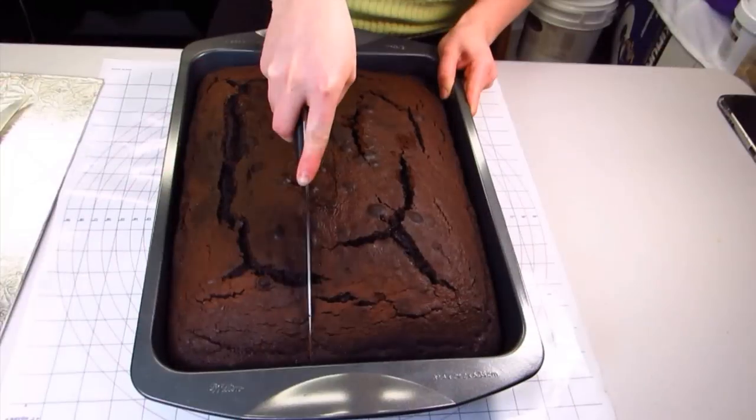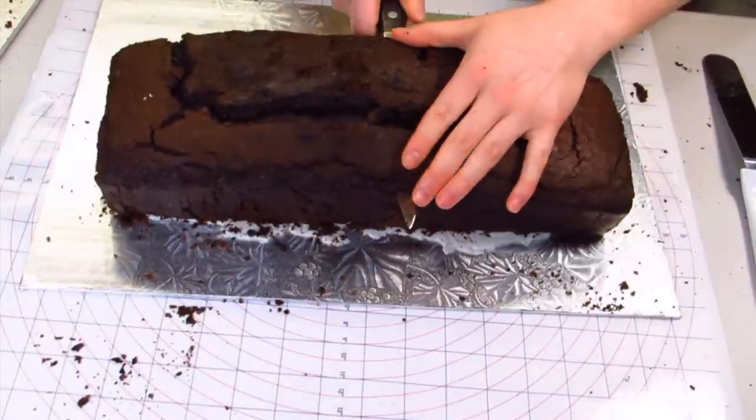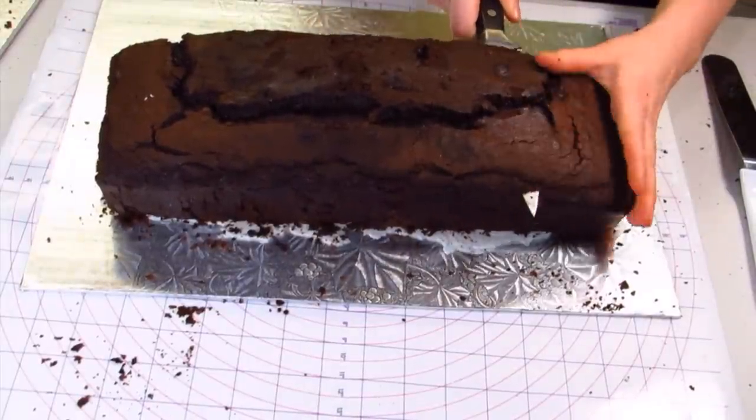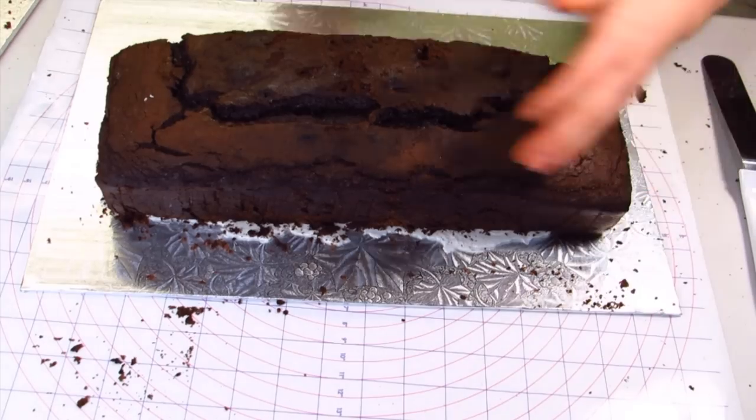I also have this little pretty image in it that I can push into the fondant, so that's going to give it a really nice detail for the cake. I'm dividing my cake into two sections.